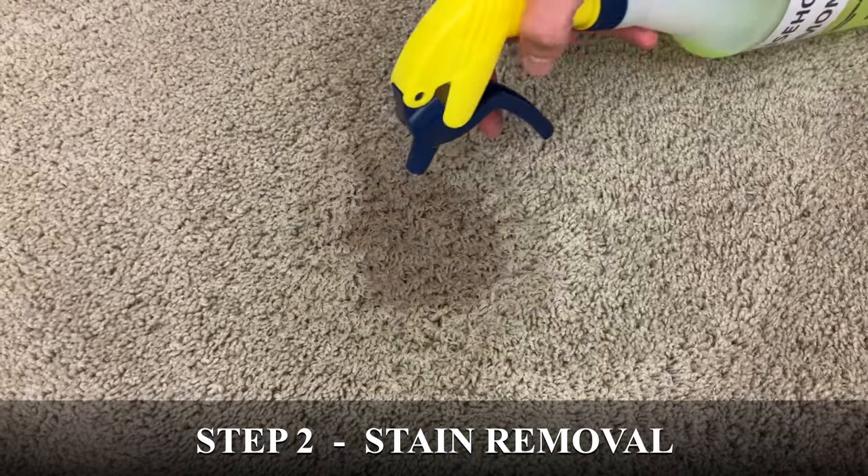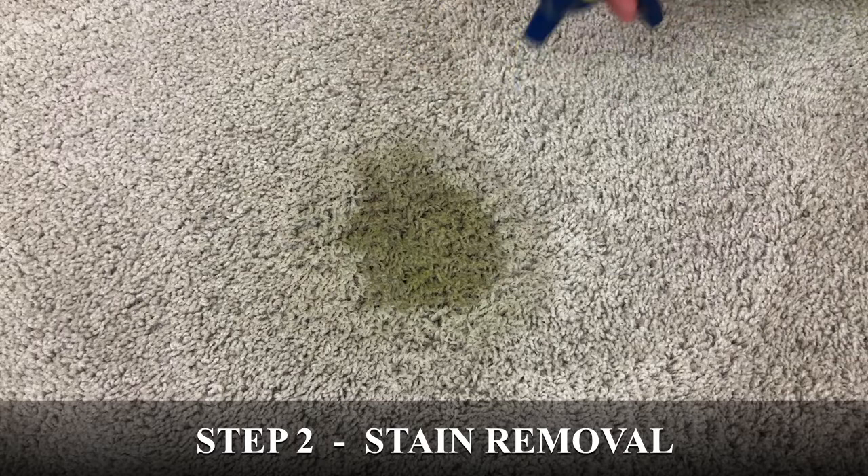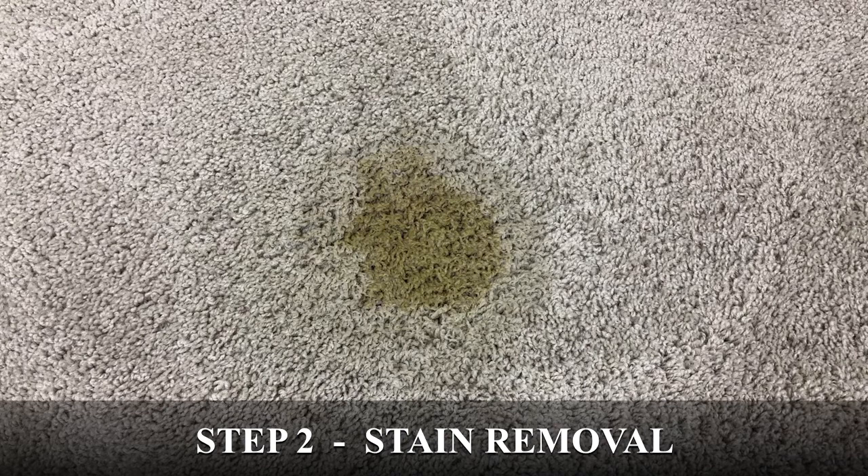After adding the hydrogen peroxide, I'm also going to add a few sprays of household ammonia to the carpet. Then I'll let it sit, and we can see over the course of this time lapse that the stain starts to vanish.